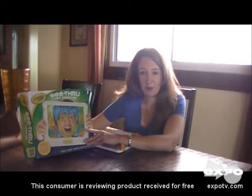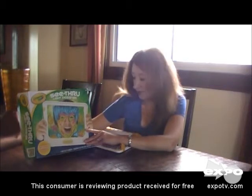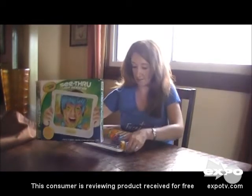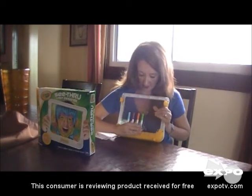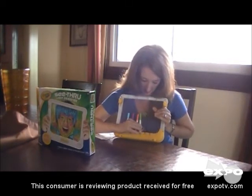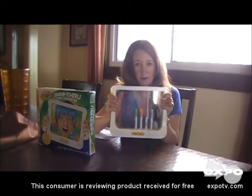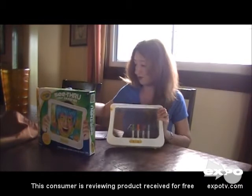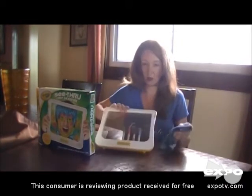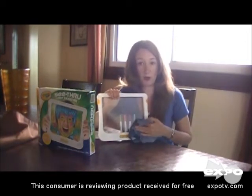We got this a few days before we were leaving on a trip, so I thought it would be fun for my six-year-old daughter to try it out in the car. It's very portable, because everything connects together, as you can see. The markers go in the back and they just snap on or push in. You can just take this with you in the car, and a baby wipe or anything else to wipe it off — we just use a wet rag. You can see you can wipe the screen, which makes drawing over and over easy and simple.